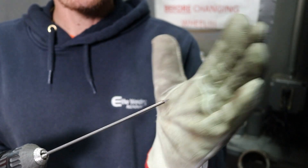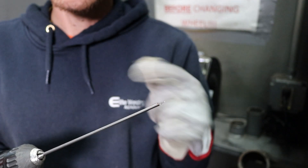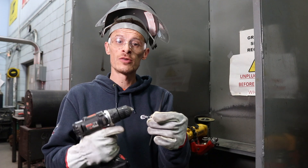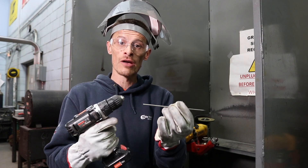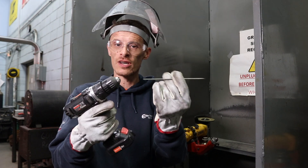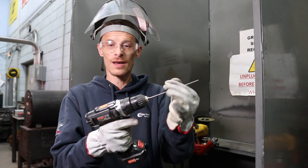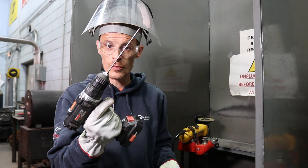Now that we have one end sharpened, we're going to demonstrate how to sharpen the other end with an angle grinder. To do that, just pull the tungsten out, flip it around, back into the drill, and tighten it up. Again, make sure it's snug — we're ready to sharpen the other end.